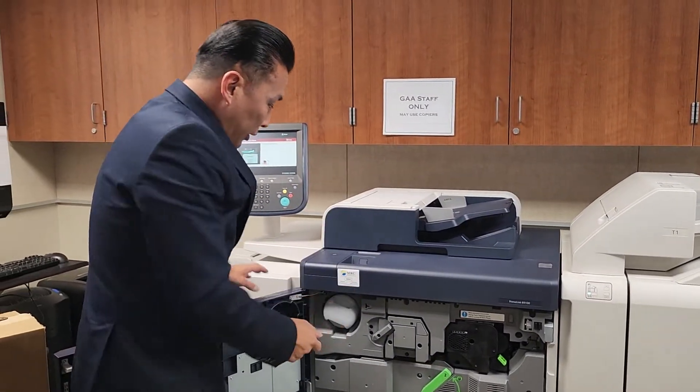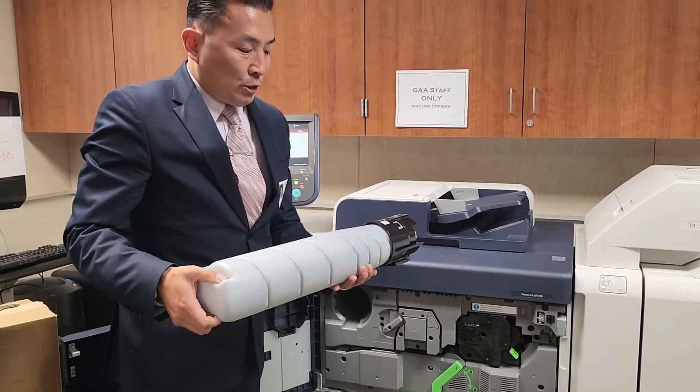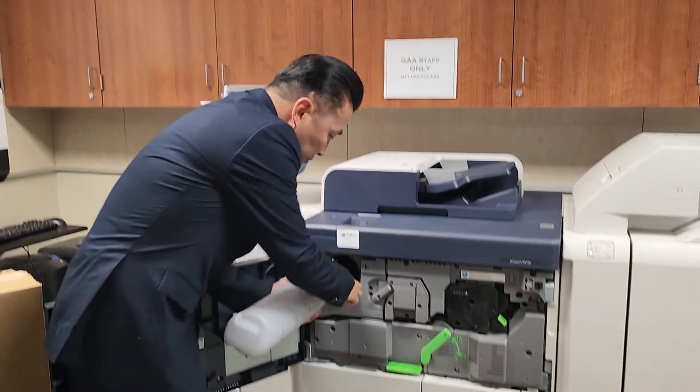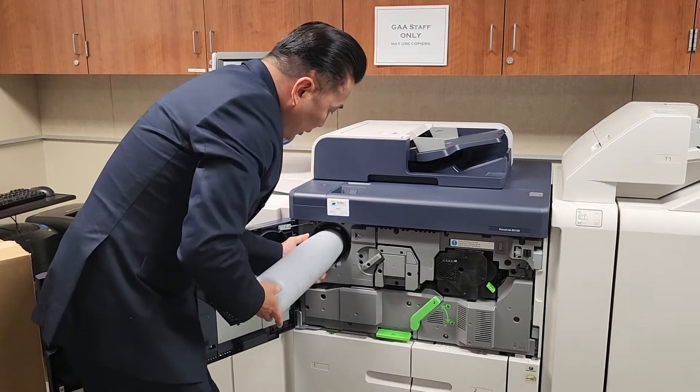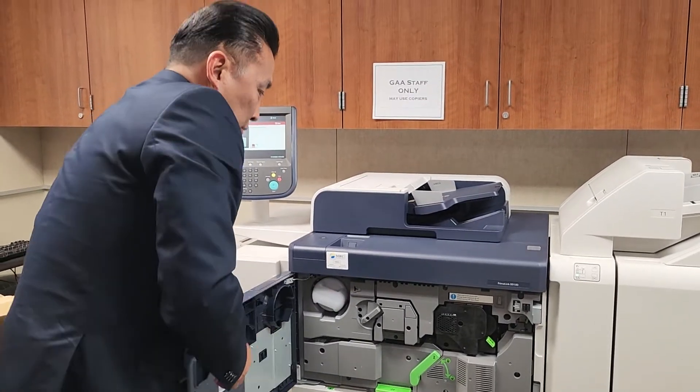The other part you'll probably be touching is the toner. It's pretty straightforward — once it runs out, you just slide the next one in and follow the grooves. What's really great about our toner is it's made out of recycled plastic, so it's good for the environment.